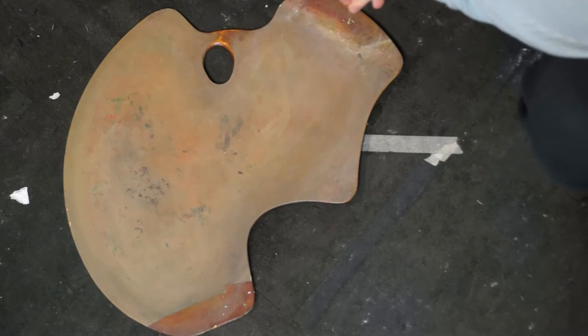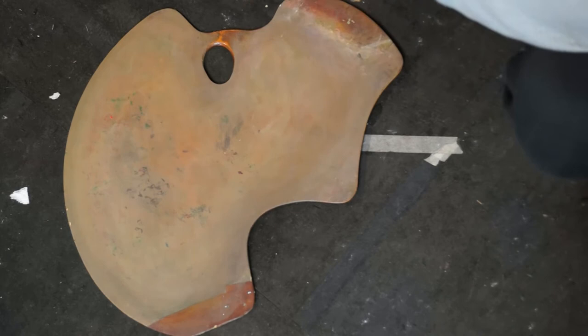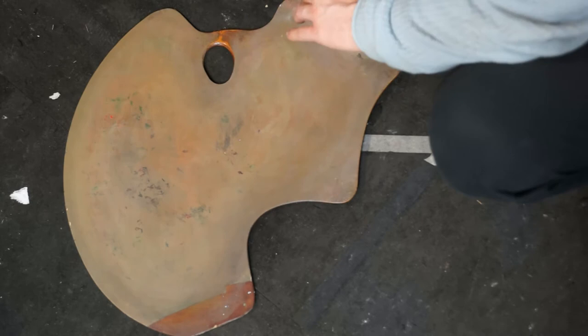Here I'm going to show you how I lay out my paints on my palette. You don't have to lay out your paints in the exact same way, but it's good to have some order. The way I do it is from light to dark and from warm to cool.